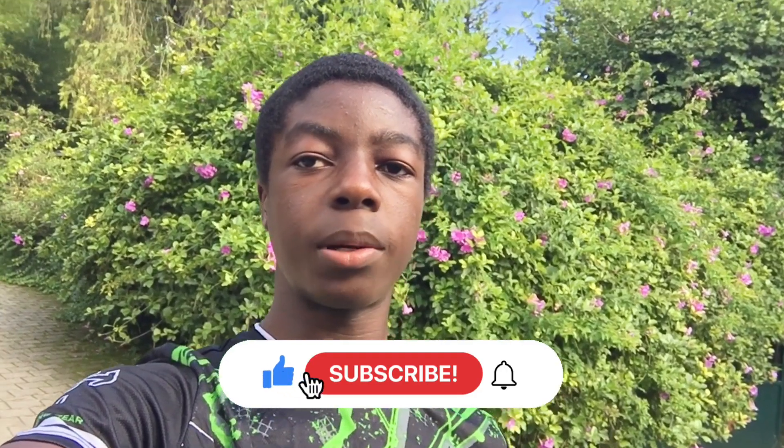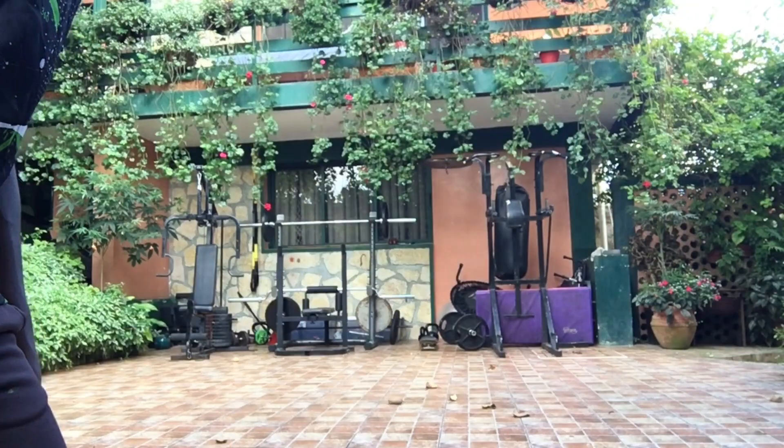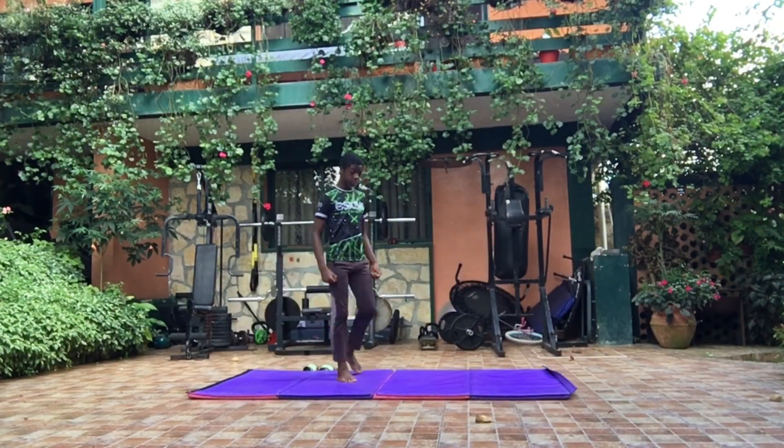By the way, don't forget to like, subscribe, comment. Let's get everything set up and start with the video.